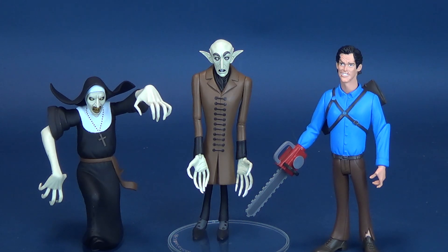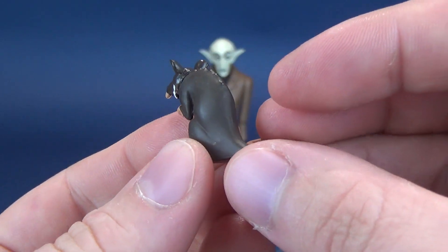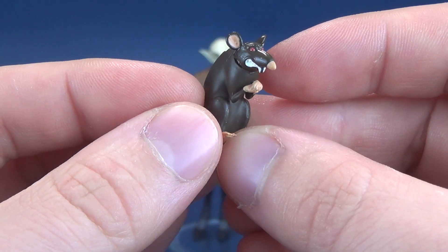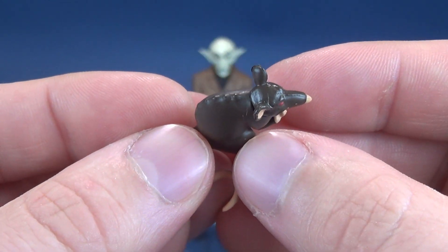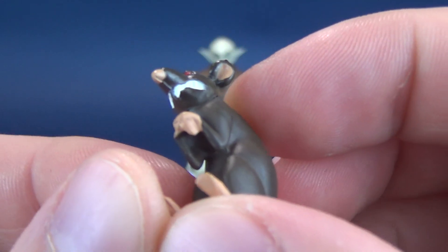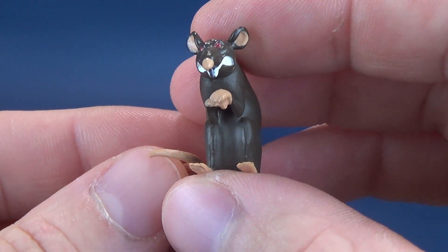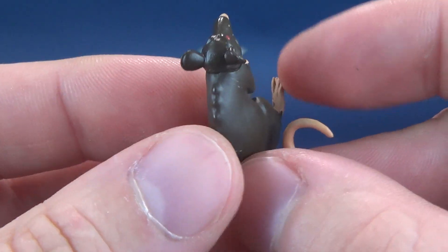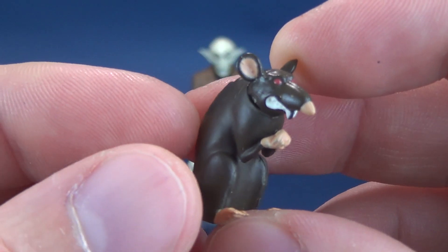I do like the fact that each one of them brings something different to the table. Nosferatu brings along with him a little tiny rat. Funny enough, prior to the recording and shooting of Nosferatu, there was an ad in the newspaper that ran on July 31st, 1921, that asked for 30 to 50 living rats for the filming of Nosferatu. I like the sinister smile they've given the little tiny rat. It would be nice if they had thrown in more than just one little critter, but I do like the detailing — even the little sticking-up spine on the back, and the tiny buck teeth on the front.